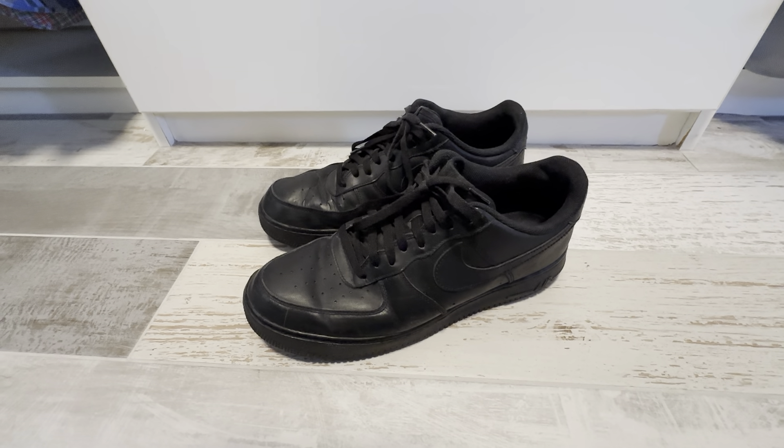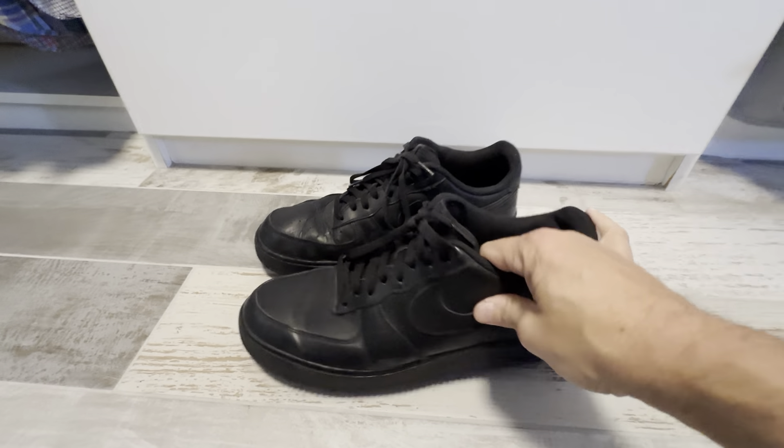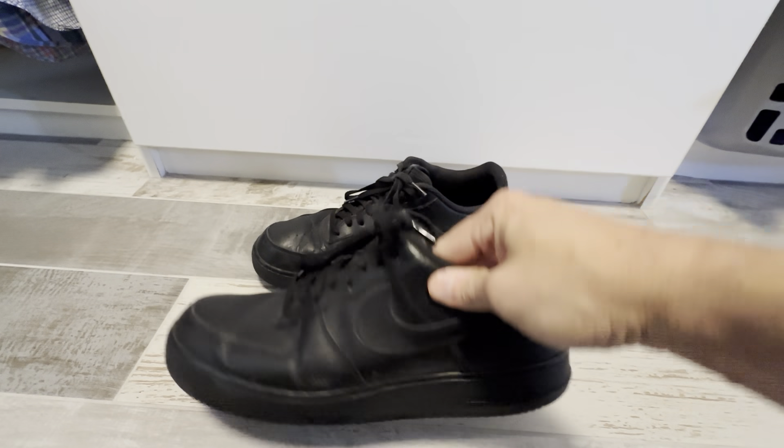These are the Nike Air Force Ones in the all black color. These are really great shoes. The Air Force One brand is really good.